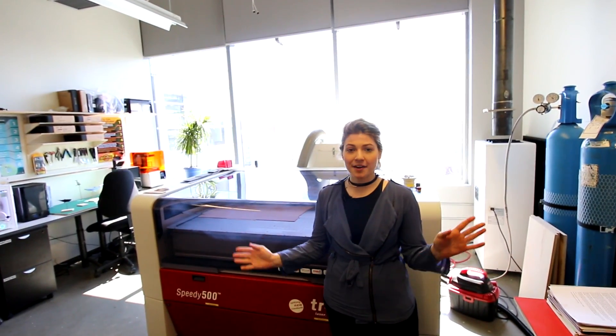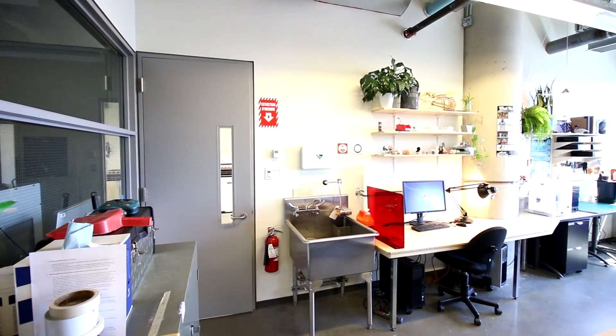Hi there, my name is Brianna. I'm here at Concordia's Digital Fabrication Lab, a lab under the unit of Fine Arts here at Concordia University, and I'm going to show you around.